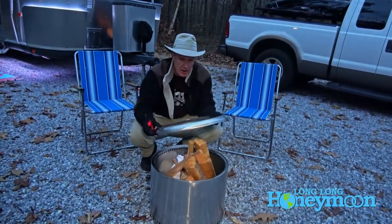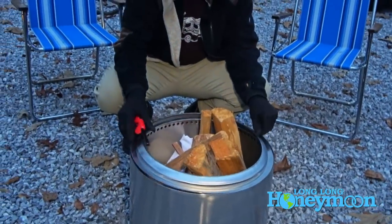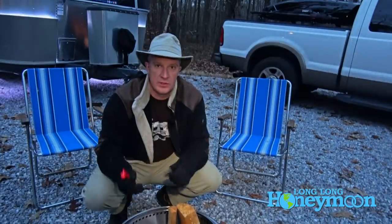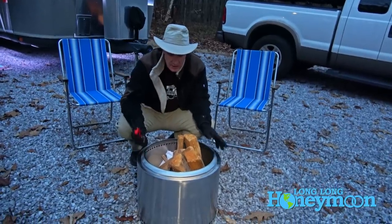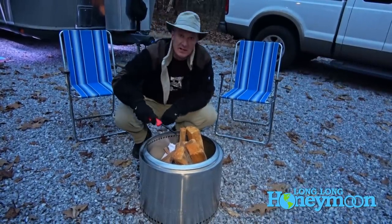And then the coup de grâce is this little ring piece which will help channel the smoke straight up and away from people sitting near the fire. So here we go, without any further ado, it's fire time.